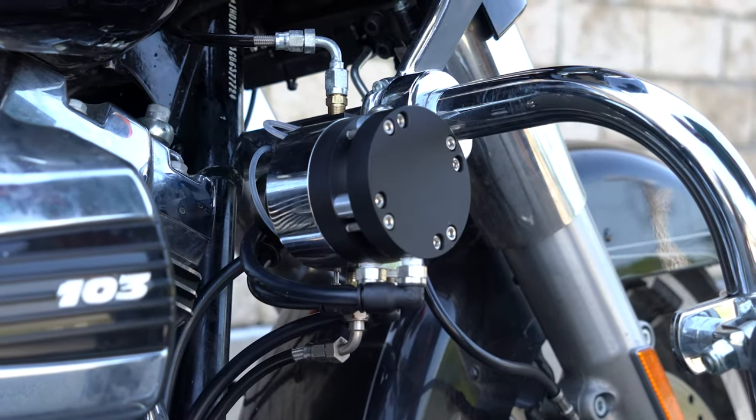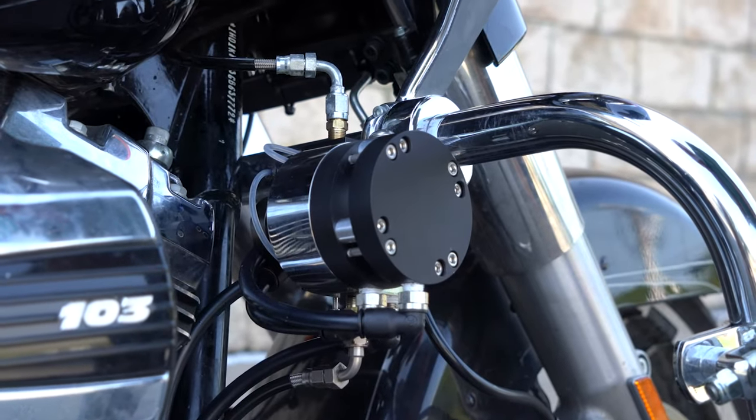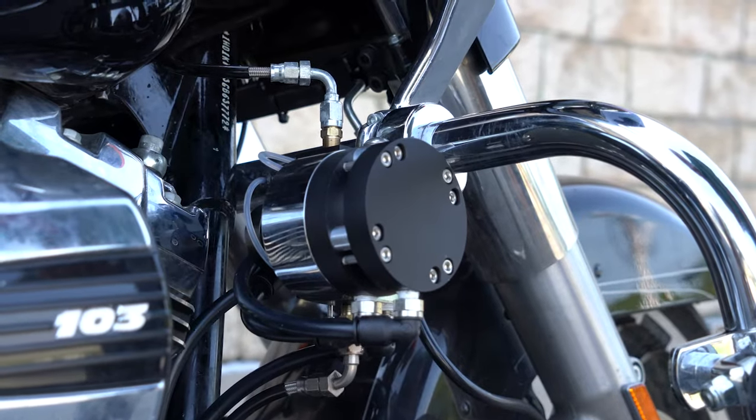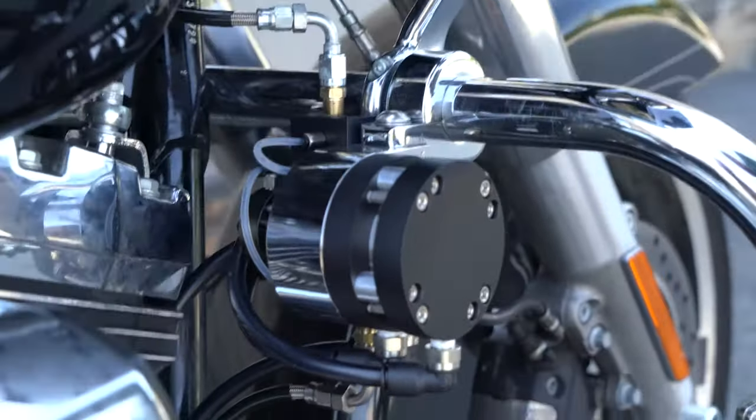That's it. There's no maintenance, there's no electronics. And it's been very reliable and it will be very reliable. Everything is CNC machined for precision and for long-term reliability. It's designed in accordance with industrial standards.